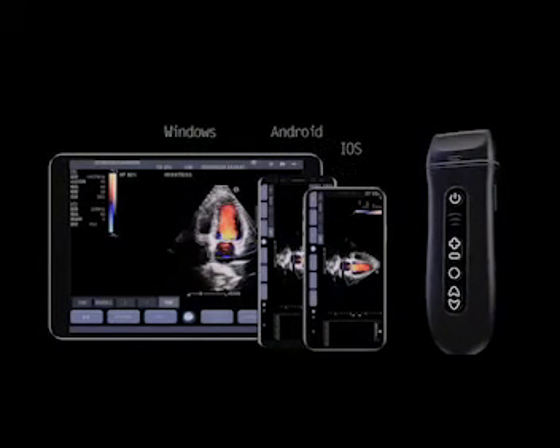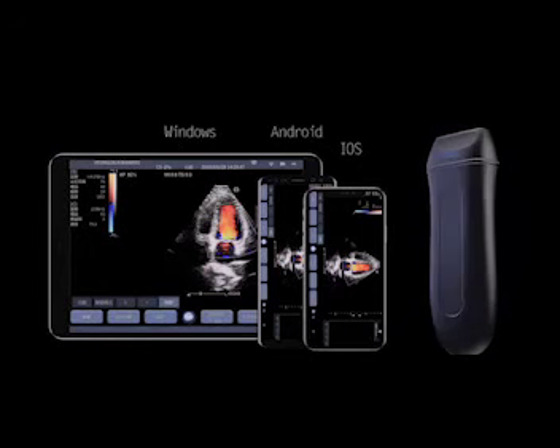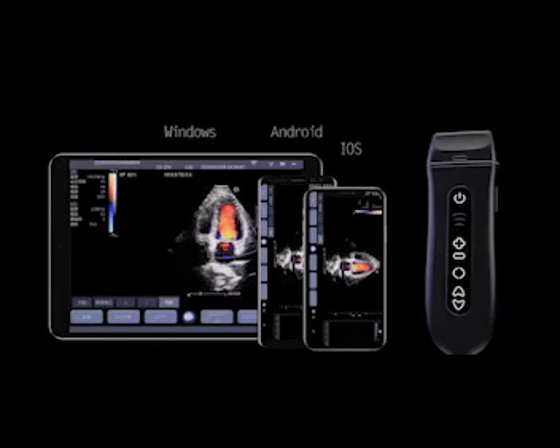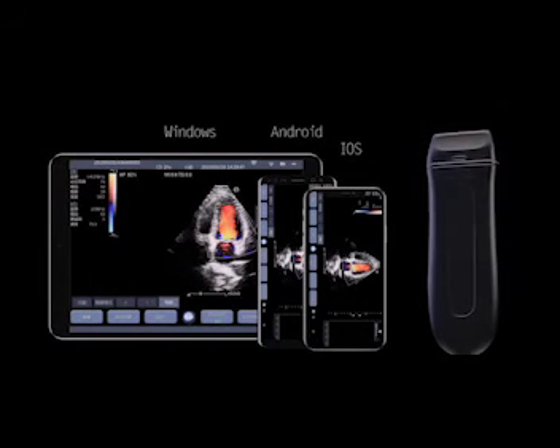Low power consumption with high productivity — capable of 5 hours of continuous scanning time. The Q7 also supports Windows, Android, and iOS operating systems on PC and smart devices.